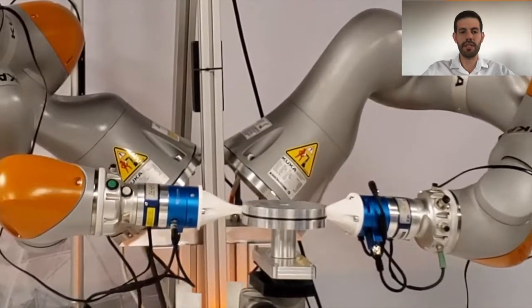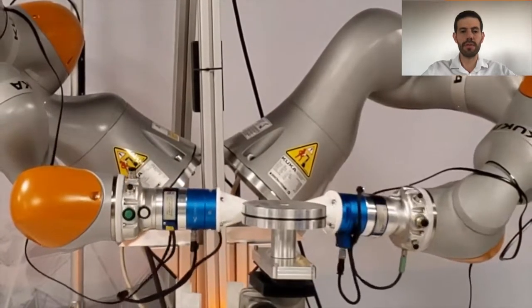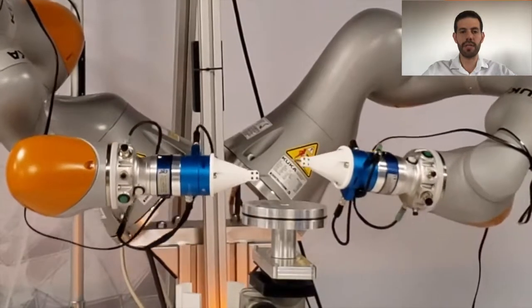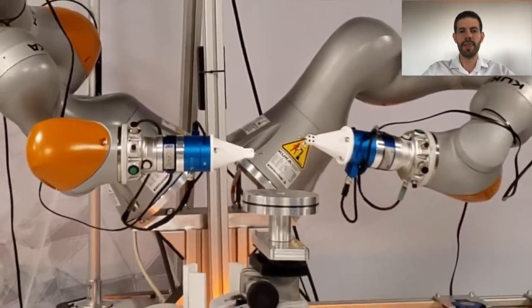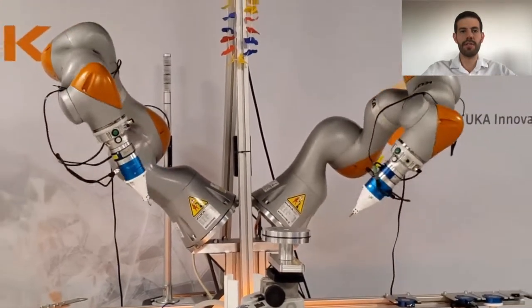The robot then establishes stable contact with the piston and follows the groove to finalize the installation of the O-ring. These motions also include releasing the O-ring into the piston to successfully complete the task, after which the robot moves back to an initial configuration.